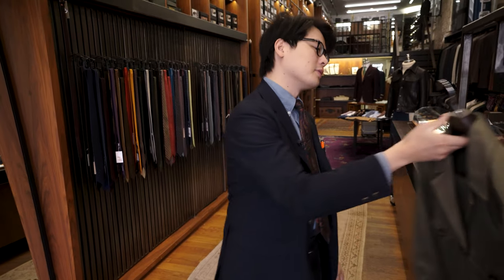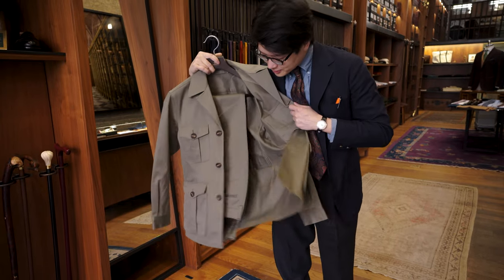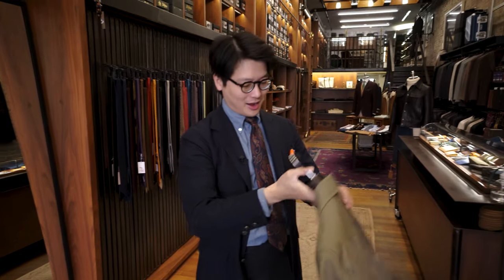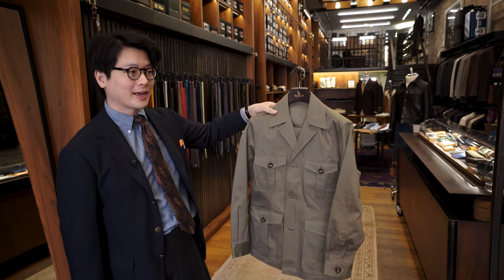Off the back of that, we finally made something that I've always, always wanted to make, which is a safari suit. So we took the same cloth as the Sportcino in Olive and made the safari jacket out of the same cloth. I'm super excited about it — I think it's such an interesting and fun garment to have.